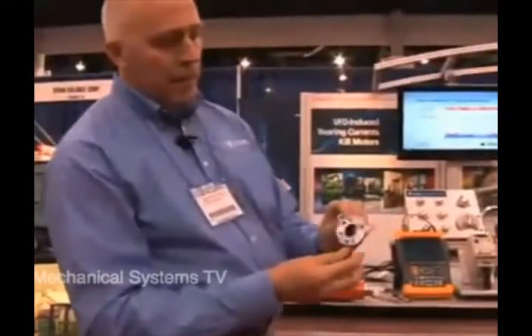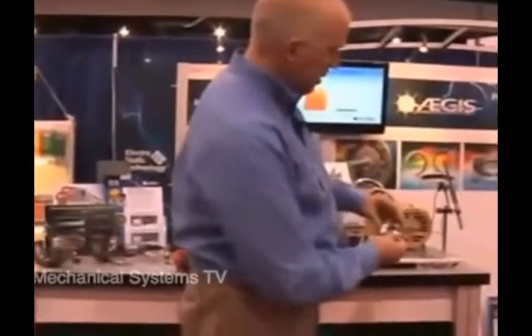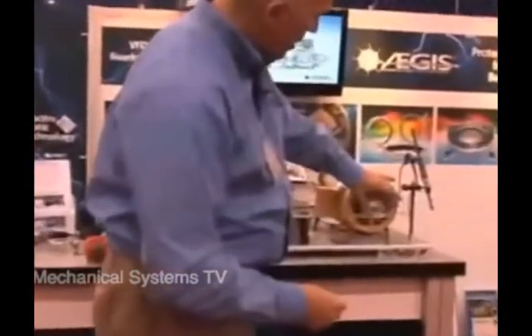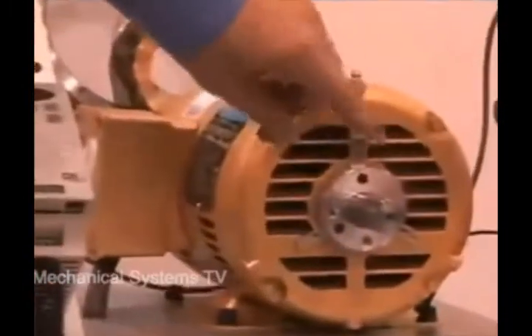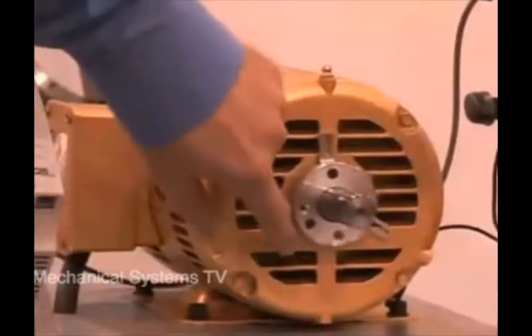This one right here has three brackets, and you can see that it's applicable to this type of motor because of the design. You just slide it right on, and you can see how the fibers are touching the shaft. We're going to be attaching it with a conductive epoxy adhesive at three points on the motor end bracket.